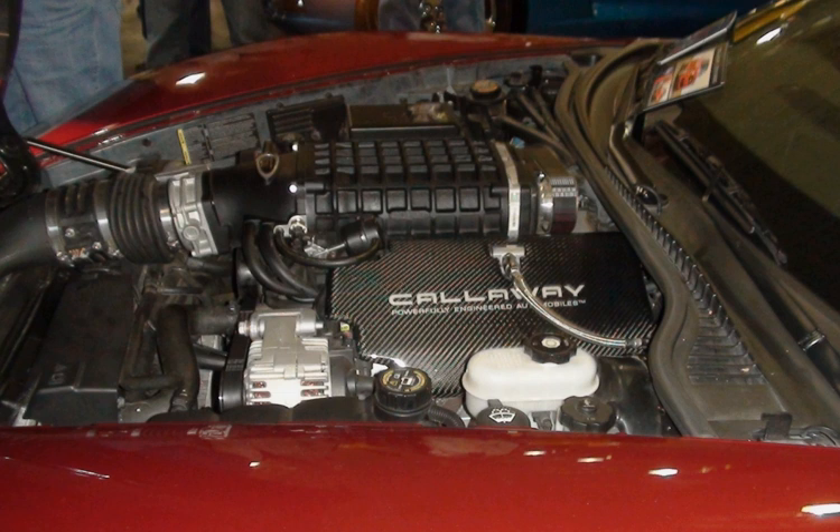The 4.06-in bore block family was designed as a replacement for the LS2 but enlarged to better accommodate variable valve timing and active fuel management while still generating good performance. This family of engines has mainly seen duty in performance cars and high-end SUVs.